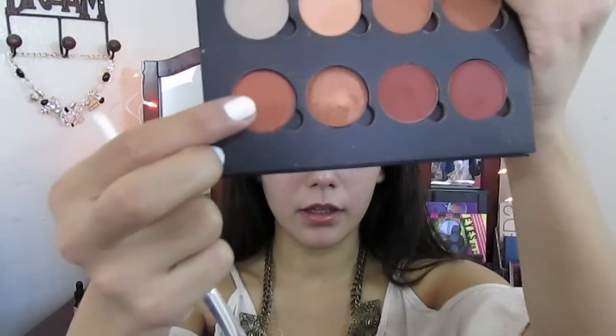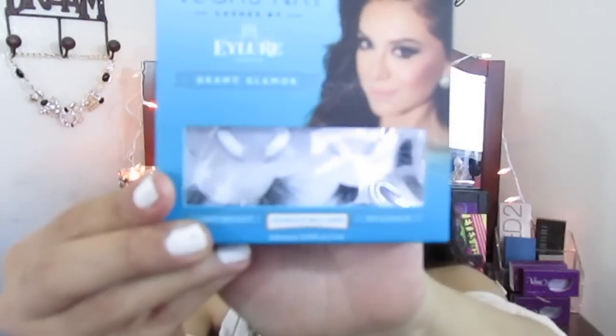I'm using the color Solace with the L flat definer brush and I'm smoking out my bottom waterline. I'm also going in with the Anastasia Beverly Hills eyeshadow in Copper Shimmer and just smoking it out a little bit more to give it a more intense smoked-out look on the bottom.